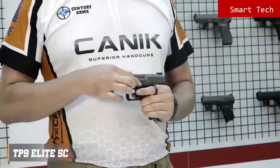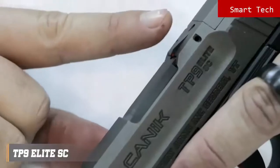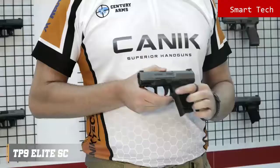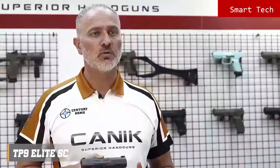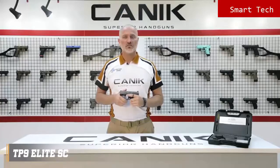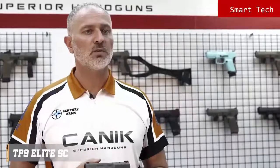The TP9 Elite SE has an ambidextrous slide stop lever on either side of the frame. Like most TP9 series pistols, it has a loaded chamber indicator on top and striker status indicator on the rear. The pistol has a fiber reinforced polymer frame with a 1913 Picatinny rail. The grip has improved side texture with the new logo. Back straps are changeable with one included in the package. The trigger guard provides extra control, and there are two safety components: trigger safety and firing pin block. Unless the trigger is pulled, the striker will not release. The magazine release button is side reversible.